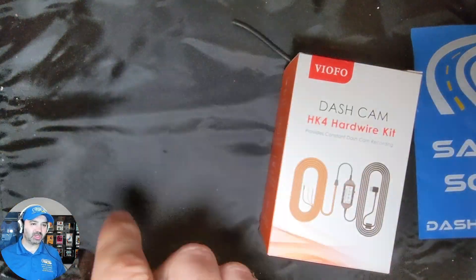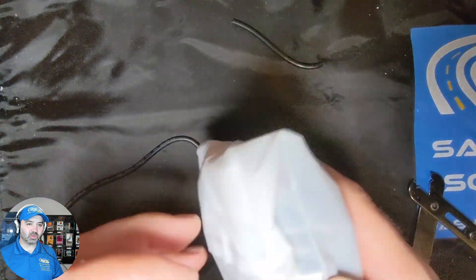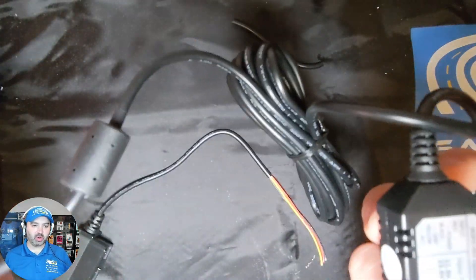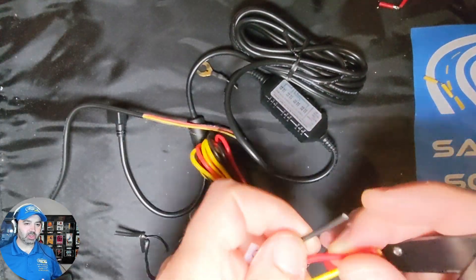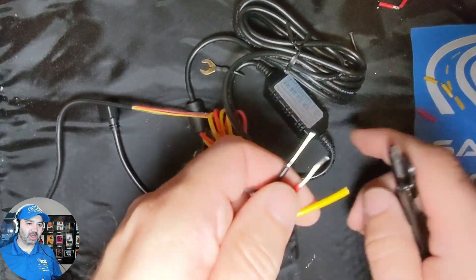We strip back the sheathing to expose the red, black, and yellow wiring. Then we open up the hardwire kit and strip the black, red, and yellow wires from that as well.